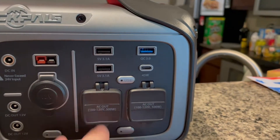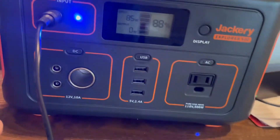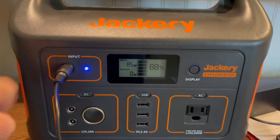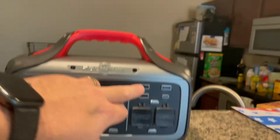Most importantly, two AC outputs on the Rockpals. I don't know why, but on the Jackery there's only one. The Rockpals definitely has an edge with two, because often you may be powering two devices simultaneously. You can see all the inputs on the Jackery — there are a lot less than on the Rockpals.